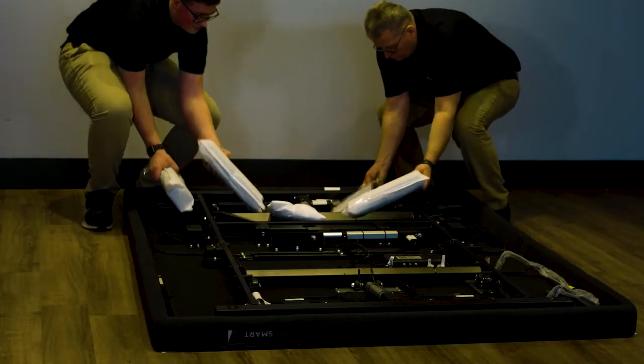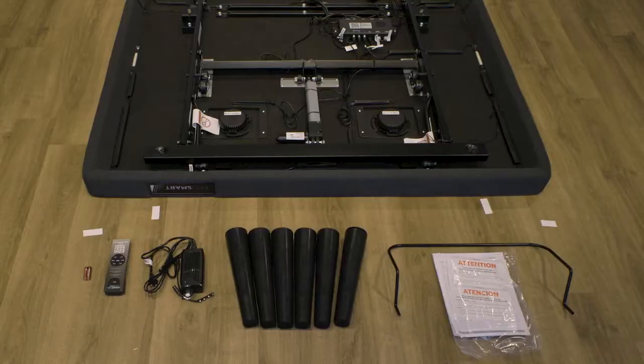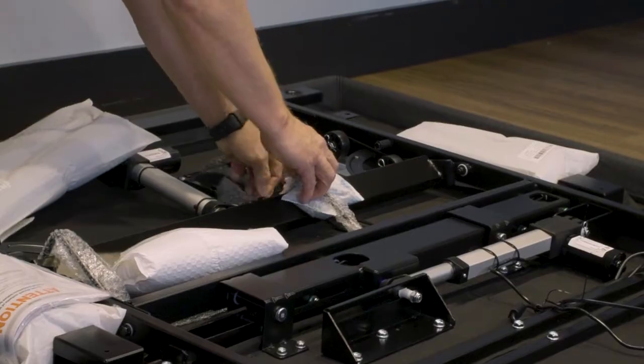Remove the parts from the parts box and remove the retainer bar. Set these aside. Check to make sure that all of the parts are included. The desiccant bags may be removed and discarded.